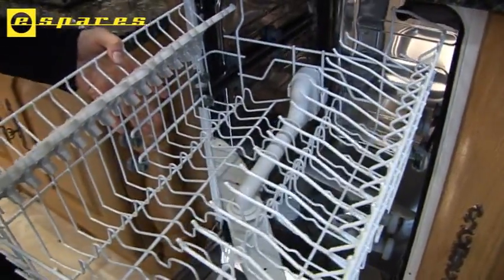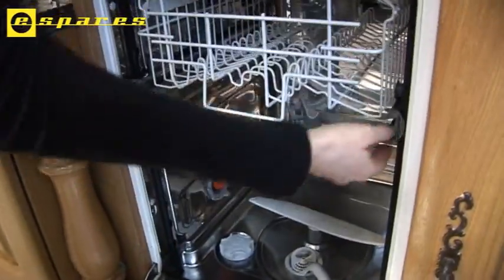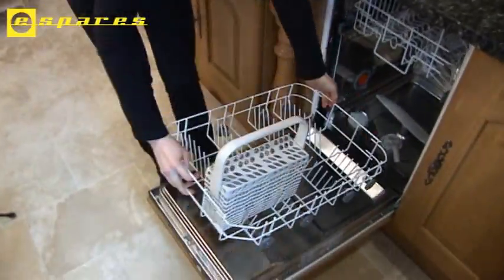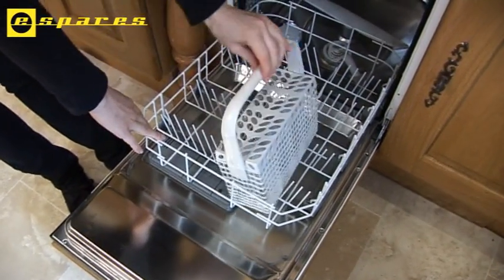We're just going to slide the basket back in, not forgetting to click shut the runner ends. With the lower basket, everything is available too, including the most frequently damaged part of a dishwasher — the cutlery basket.